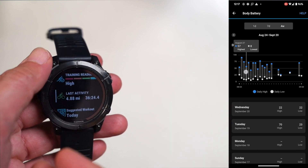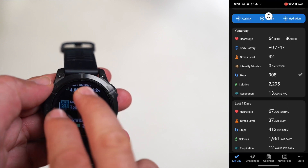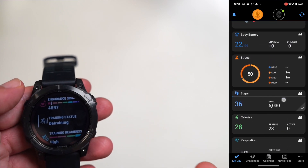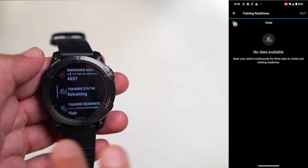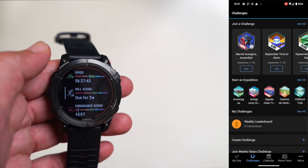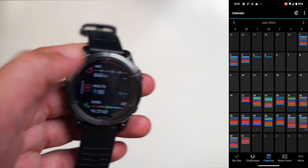It doesn't necessarily matter what sort of activity you're into. Whether you're a runner — which the watch clearly caters to a lot — into rowing, mountain climbing, cycling, walking, power walking, or even golf — golfers should pay attention because there is course data on here, things you can track specifically to golf like your swing, and all the exercise metrics you'd expect. There's a lot here no matter what you're into.